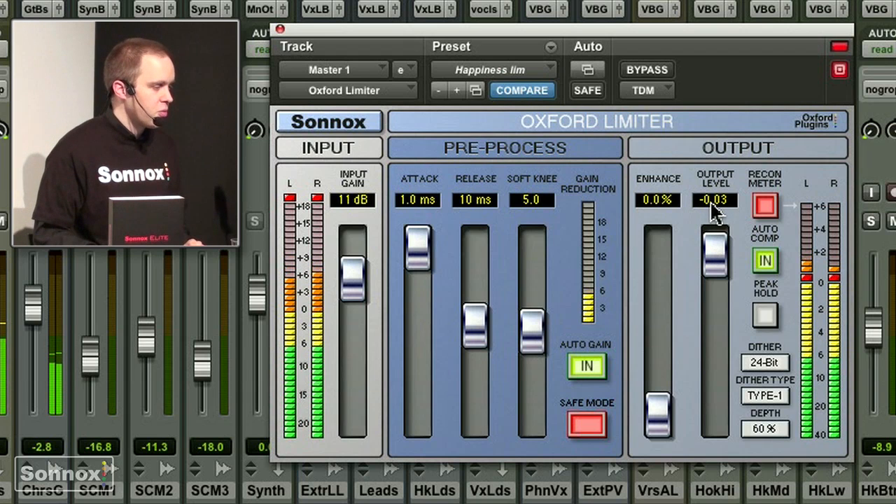I'm going to 0.03 dB below full scale at the moment. These orange points are only showing me how much of an adjustment is done by the limiter.